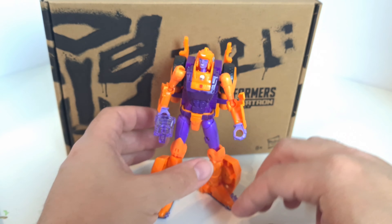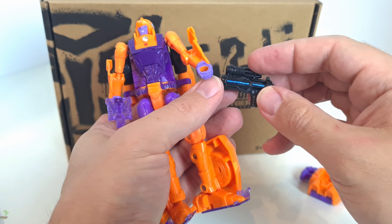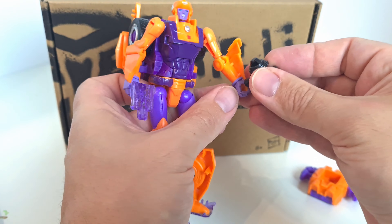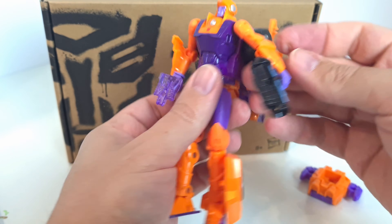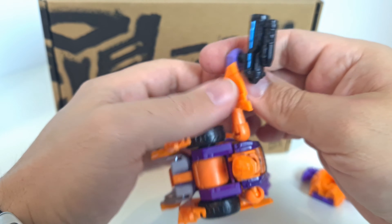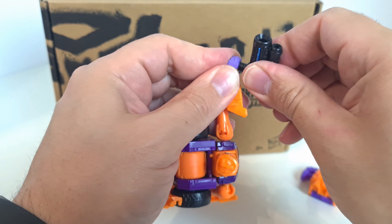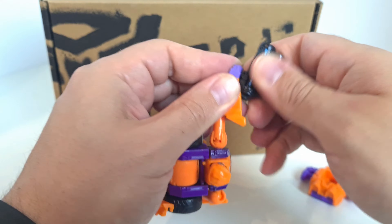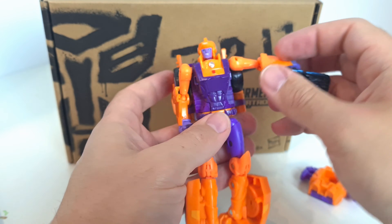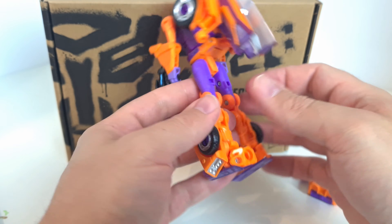She also comes with an additional gun in black plastic with a thin blue line of paint going through it. It fits in her hand — it's quite a tight connection — the inside of her hand isn't painted but it does go through and you have to push it. It doesn't look like there'll be any problem, and you've got various ports where you can put things as well.